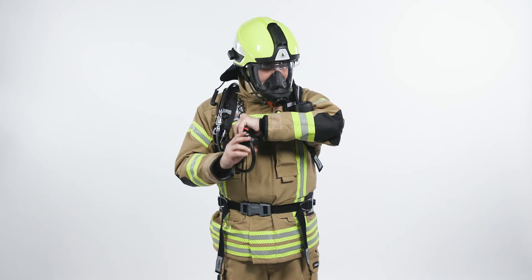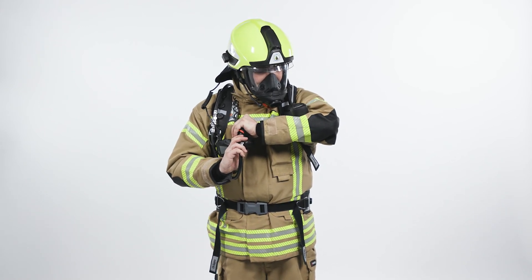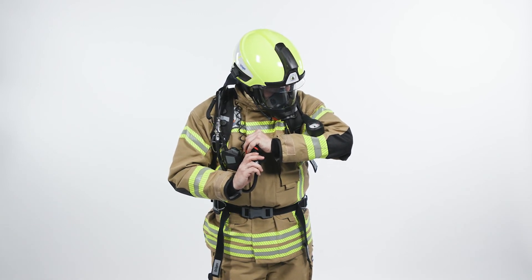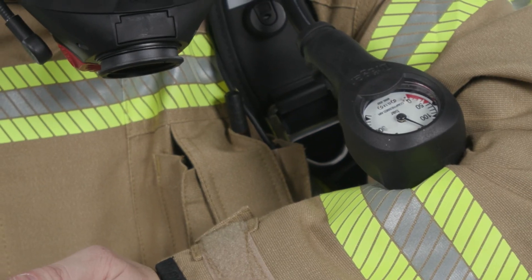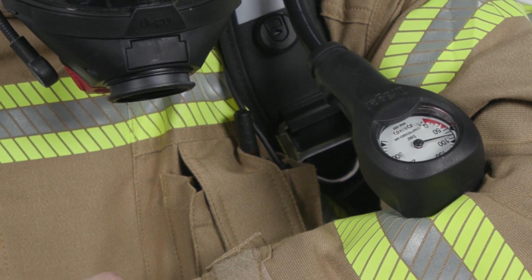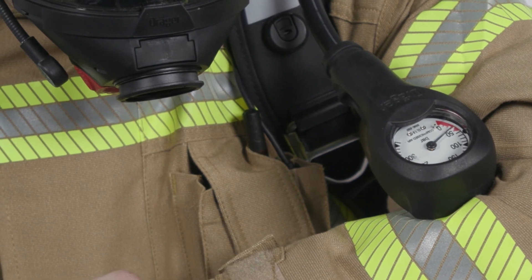If so, cover the outlet port of the valve with the palm of the hand. Press the rubber cover to switch on the positive pressure. Vent the system by carefully lifting the palm of the hand from the outlet port to maintain a slow pressure decrease, until the low pressure warning whistle sounds between 60 and 50 bar. Continue to vent the system until fully exhausted.